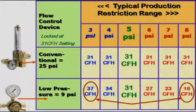Test results compare flow with a conventional flow meter versus a low pressure device sold to reduce surge. Flows were both initially set at 31 CFH. Restrictions were then added and removed to simulate what occurs in production. With the 25 psi conventional flow control system, the flow remained at the preset level of 31 CFH. With the low pressure device, the flow varied from 16 to 37 CFH — a very wide range not acceptable in production. Of interest, the flow-calibrated pressure gauge on the low pressure device read the preset 31 CFH for all flows since the pressure did not change; the restrictions just changed the flow with no indication on the meter.